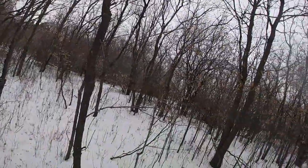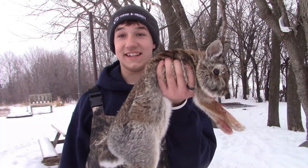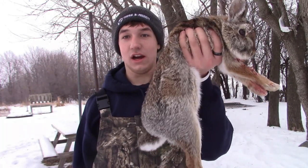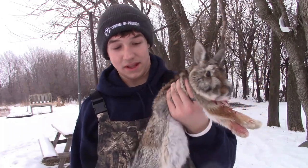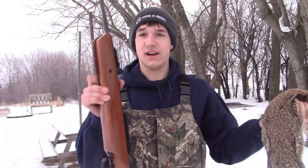Oh, dang it. We just saw a rabbit — just saw one run across. Alright guys, as you can see we have the rabbit right here. Really big one — I mean, I don't even know, this is probably the biggest rabbit I've got. I know rabbits don't get too big but this is a really nice one. Guy with a nice air rifle.